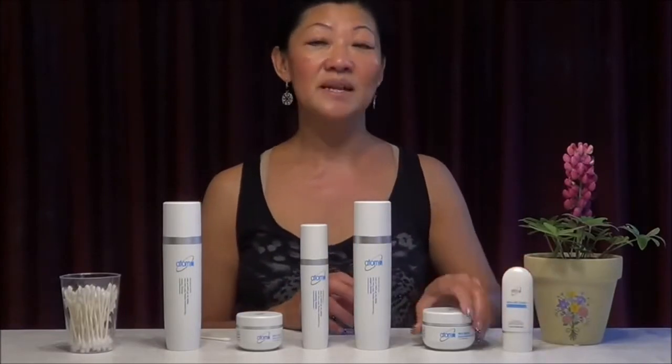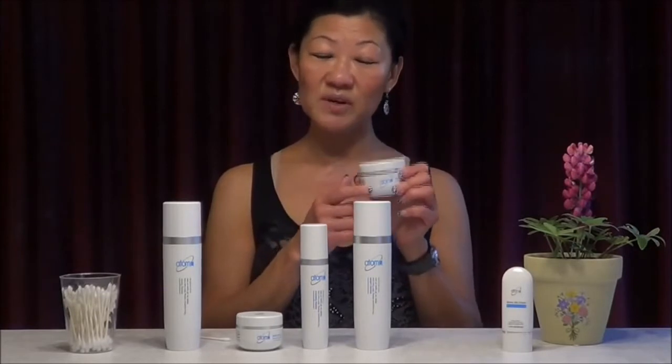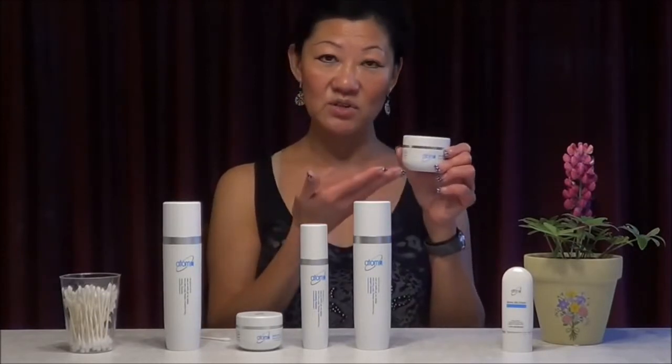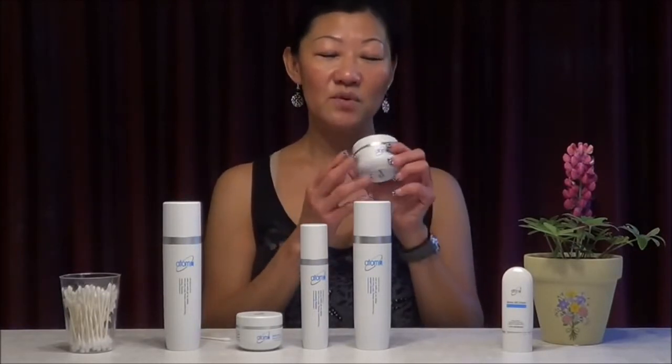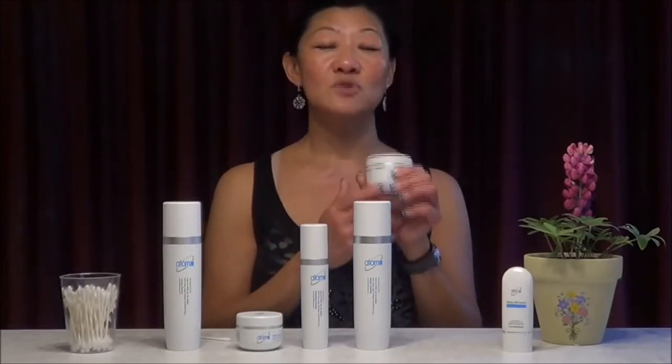We'll finish off with the BB cream for the day. The nutrition cream is a night cream, but for dry skin and aging skin, you can use it because it's very nutritious. It's called the nutrition cream and it's perfect for anti-aging, sagging skin, and very dry skin.